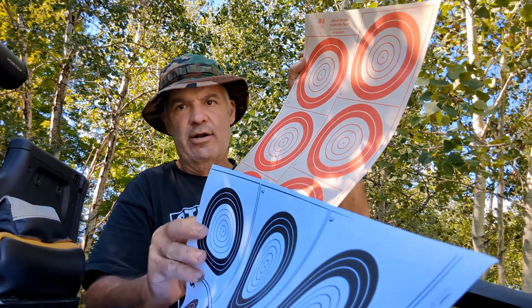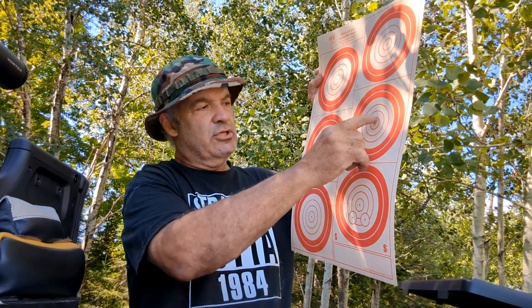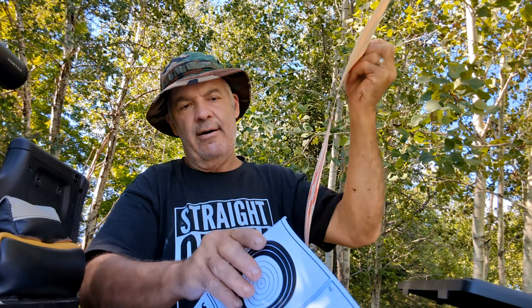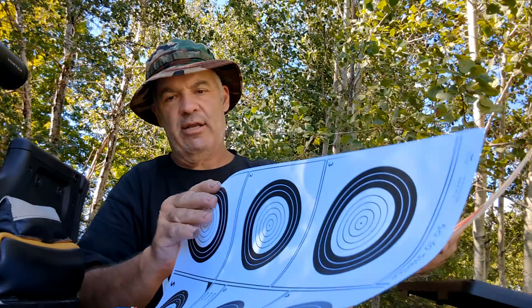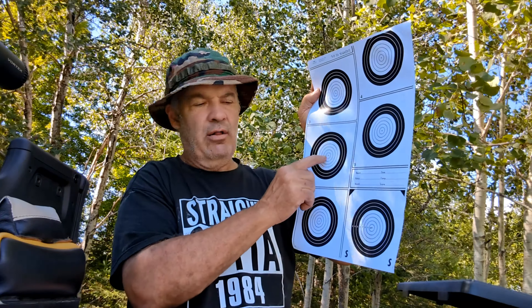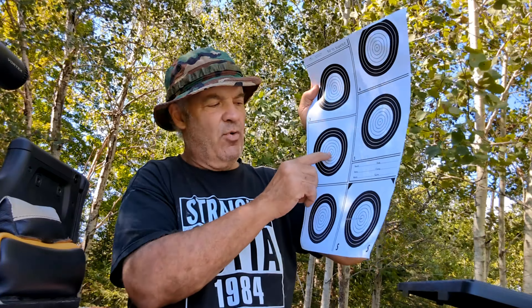At 100 yards you have a sighter, then five, five, five, five, five for 25 shots. The inner ring scores 10, and the dot in the center is the X for bullseye. X's are 10 points but used for tiebreakers. The actual match targets have white paper with a black center instead of red. At 50 yards, the center scores 10 and the center dot is an X — if you break that center dot you get an X. If you break that line that's a 10. This is a half-inch circle.